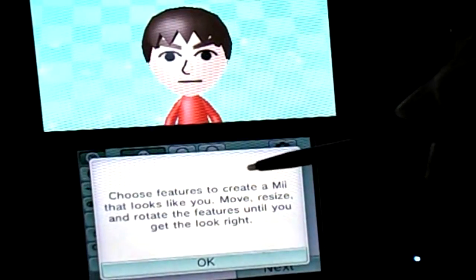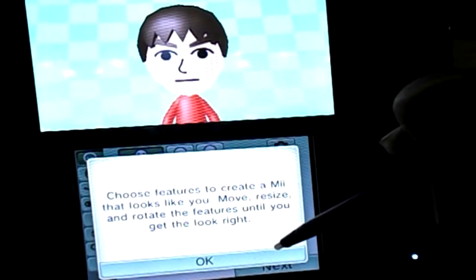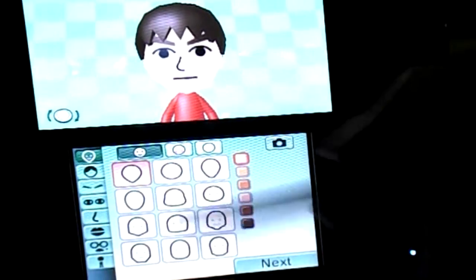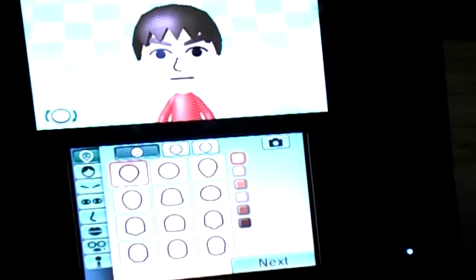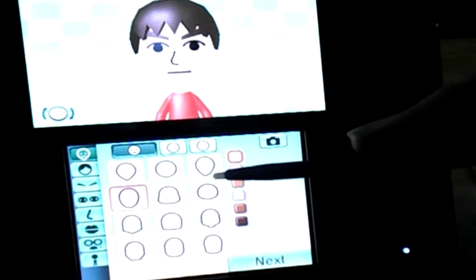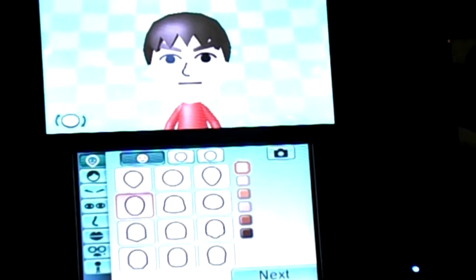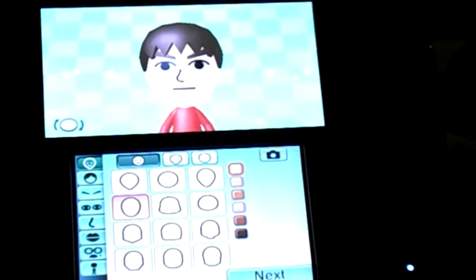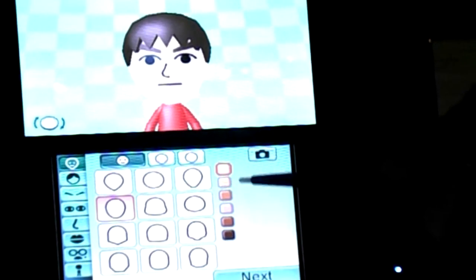Choose features to create a Mii that looks like you — move, resize, and rotate the features until you get the look right. I should go to the one just under it — go to that one. Yeah, I think that was the face you had on my console. Okay, now let's try to get the skin tone right.